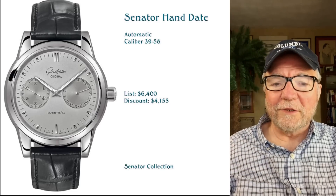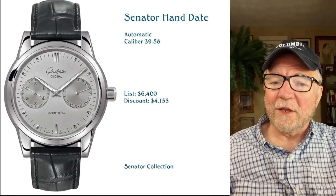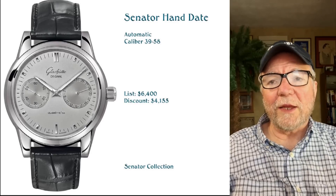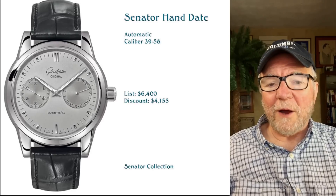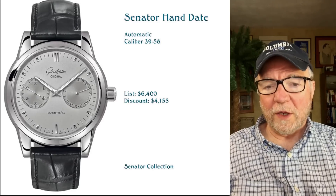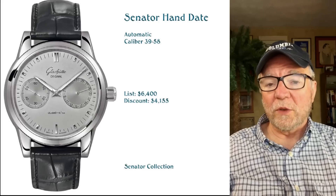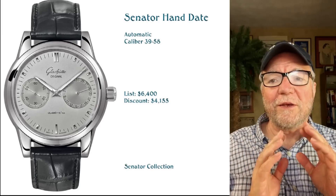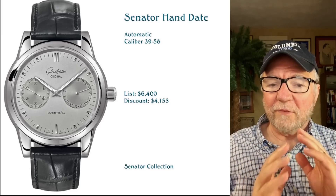Hi everybody, I'm Bill Sanders and this is WatchArtSci, the Art and Science of Watch Collection. Today, what I'd like to do is to talk about a German watch company, Glashütte Original, and look at the entry-level watches that they have.